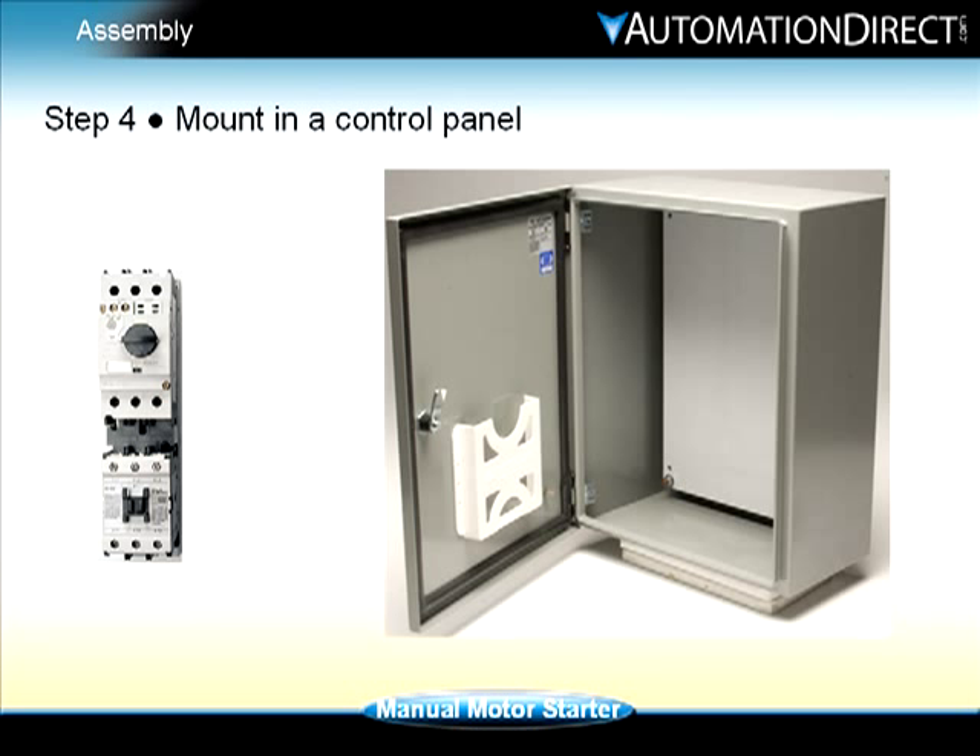Step 4: mount the assembled unit into the panel for wiring. We are now ready to connect the wiring.